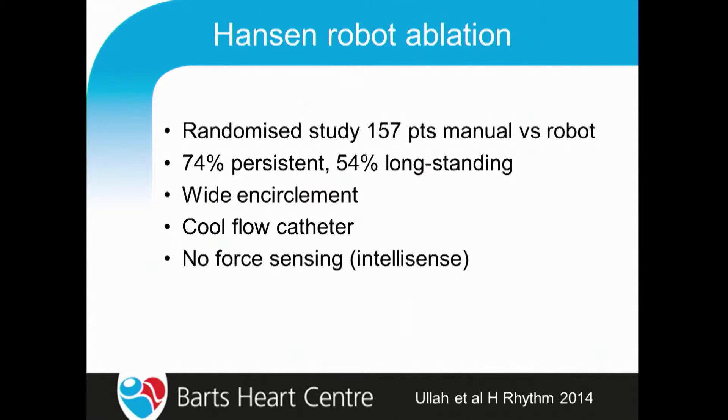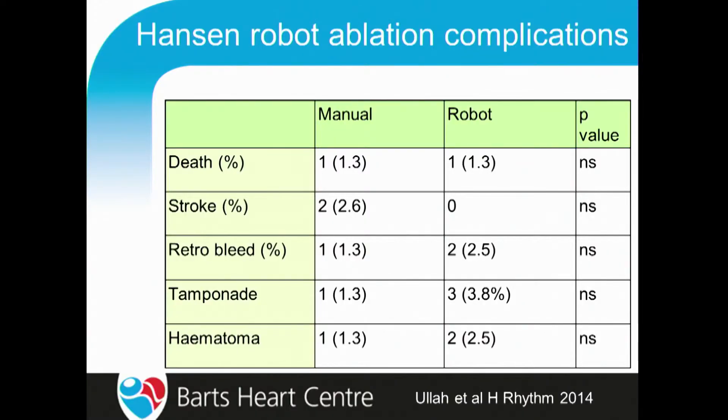We started by doing a randomized study of 157 patients comparing manual versus robot. The vast majority were persistent AF, with about half longstanding persistent. Our approach was to do wide encirclement isolation with a cool flow catheter, and at this time we didn't have force sensing — we had to use the IntelliSense system of the robot. We saw complications as do many randomized studies. The retroperitoneal bleeding rate was higher in the robot group because at that time we hadn't learned that we needed to use the 14 French long sheath. Because we didn't have force sensing, we also had a slightly higher tamponade rate than we would normally expect.